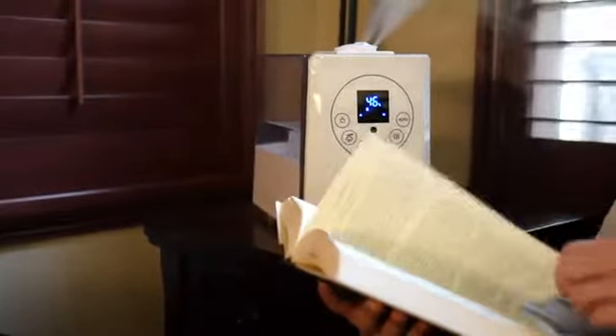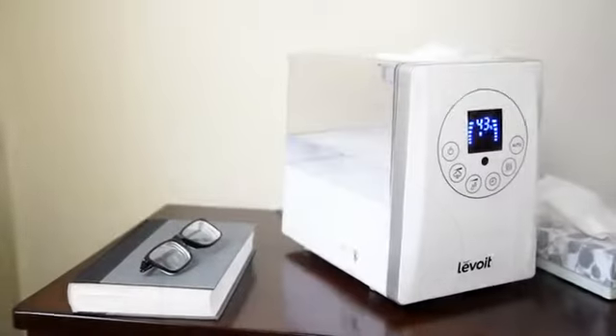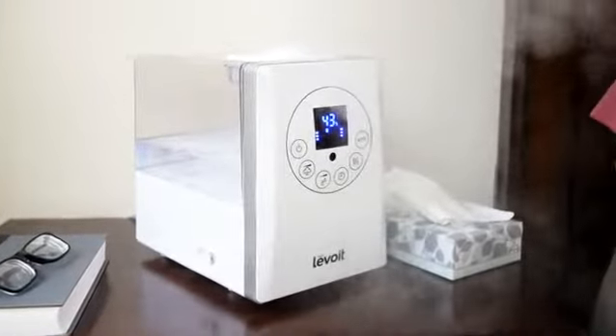With both warm and cool mist functions and a variety of programmable options, you'll be able to breathe easy all throughout the year with the Levoit LV600HH Hybrid Ultrasonic Humidifier in your home.